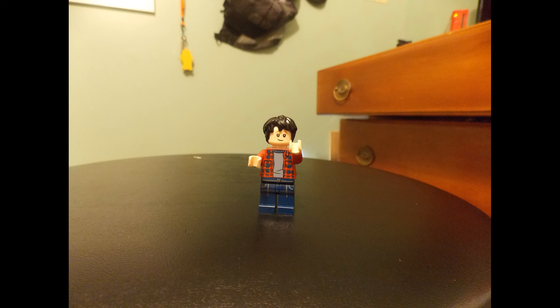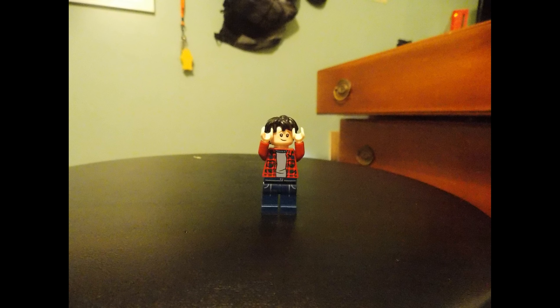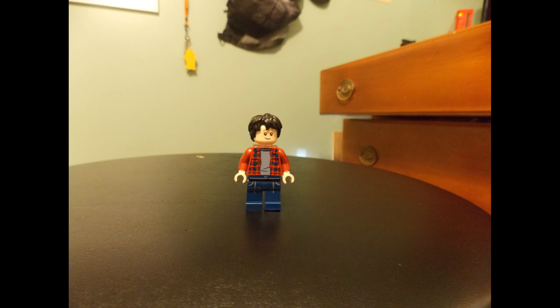Now if you don't know me, I am Lego Caleb. In these videos I'm going to be talking about stuff about me, basically reenacted in Lego form. Today I'm just going to talk about my consoles. Right here is the first console.